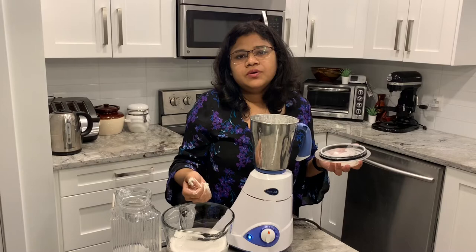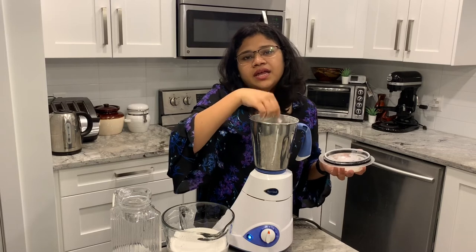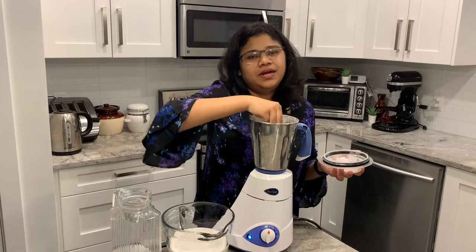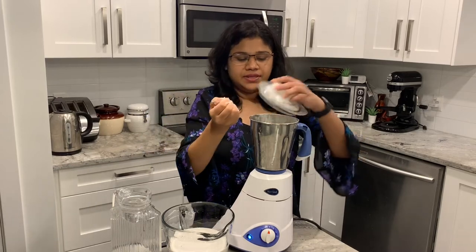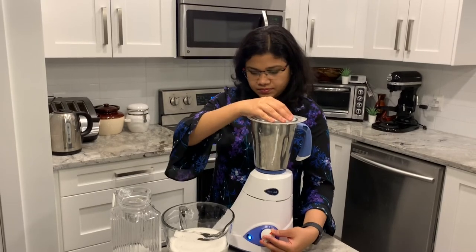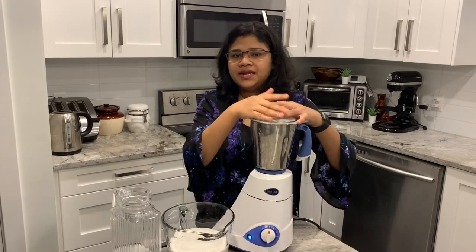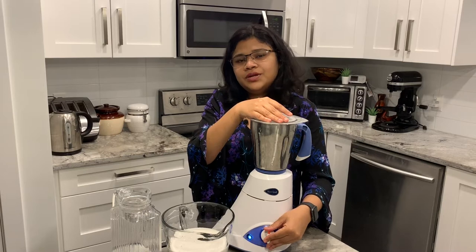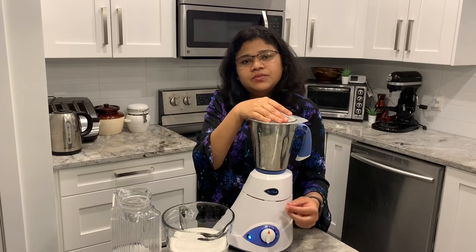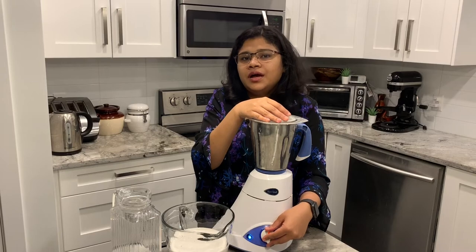If you want to add a half cup of rice, you can add a half cup of rice. Two cups of rice, a half cup of rice. It should be soft.